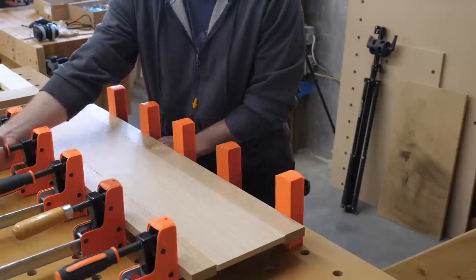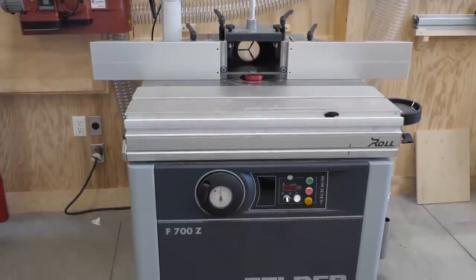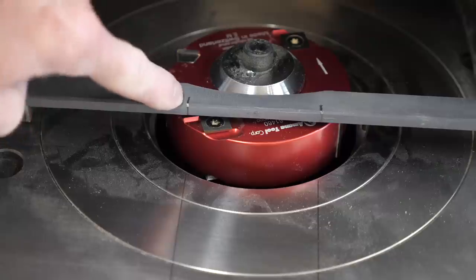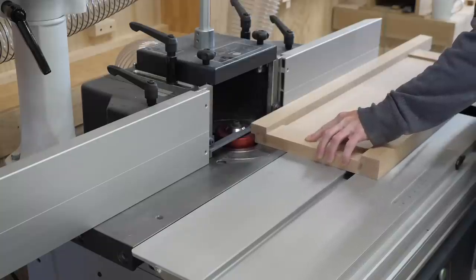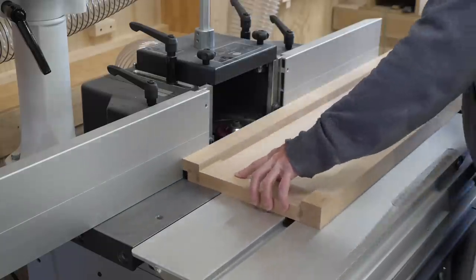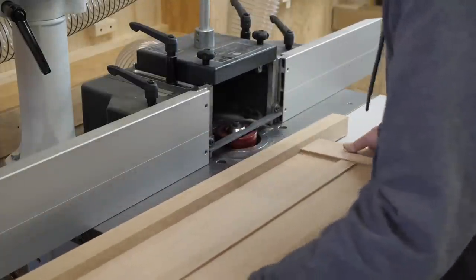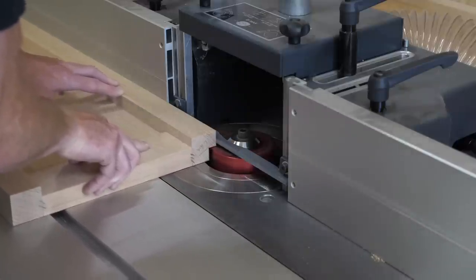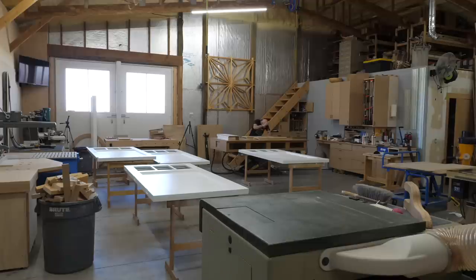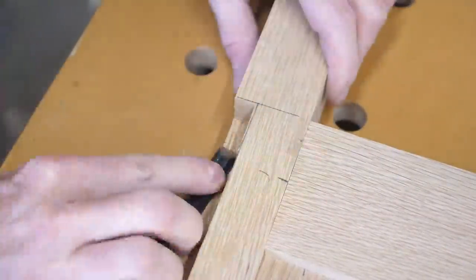This is a shelf for the flip-down door — this will make more sense as the video goes on. Shaper time: I marked start and stop points on the fence. I'm cutting stop rabbets on both side panels to accept the back. That means one cut will be stopped and pulled away, and the other I'll plunge in and complete the cut. A round cutter means I'll need to do a little chisel work to square things up.